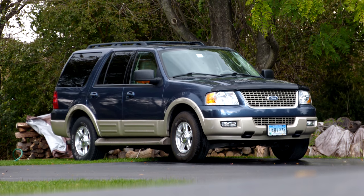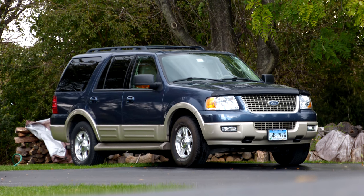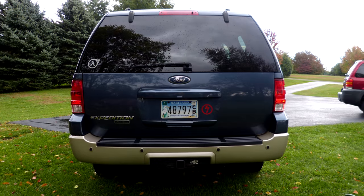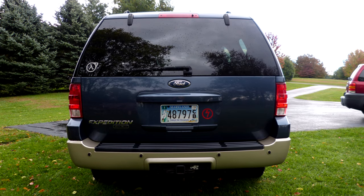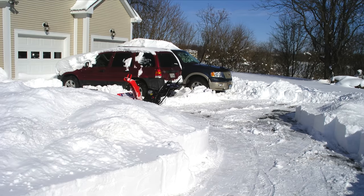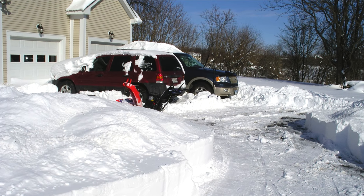My first car was this hand-me-down 2005 Ford Expedition. It was in fantastic shape inside and out and had relatively low miles, but quite a few electrical gremlins. After a few years and pretty much every kind of check engine light, I was looking for something different.